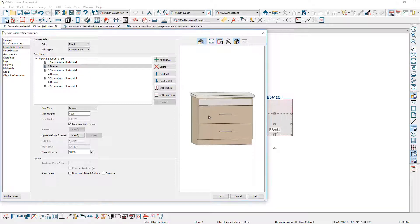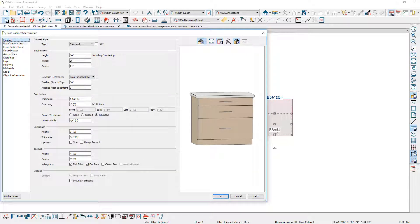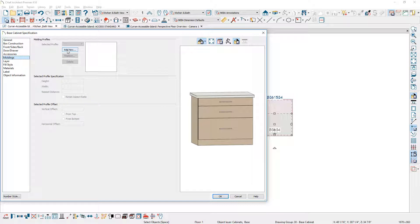On the second drawer, I'm going to change that to seven and five eighths. On the general panel, I'll change the toe kick to have no depth — set that to zero. Then on the molding, I need a furniture molding. I'll click the add new button, choose the profile, adjust the position from the bottom, and set the height of this molding to four by nine sixteenths.